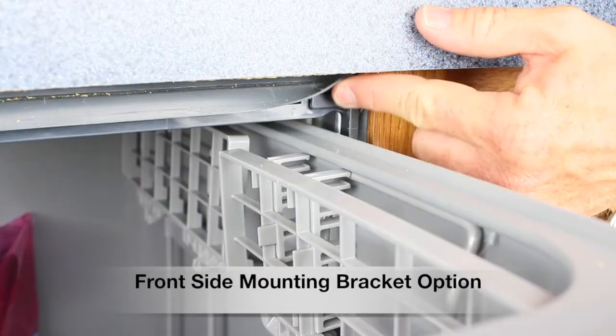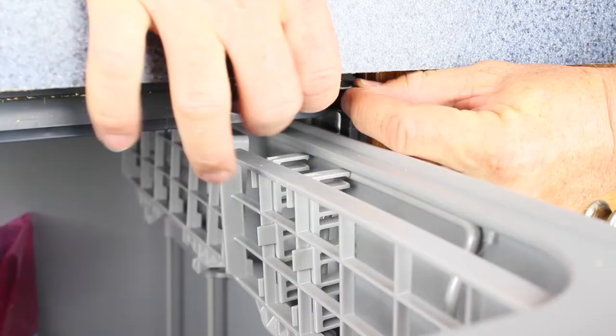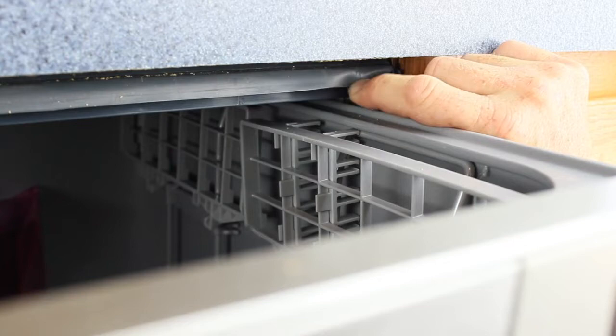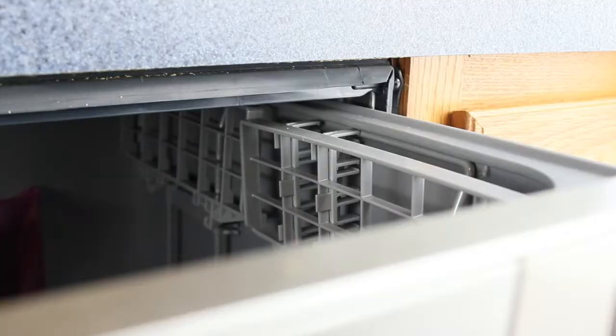For the front side mounting bracket option, after ensuring the dish drawer is level and in its proper position, remove the rubber screw covers and fasten to the cabinetry as shown here. Replace the rubber screw cover. Repeat these steps for the other three mounting brackets.